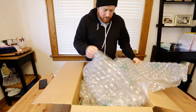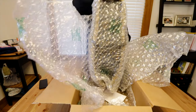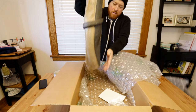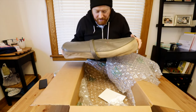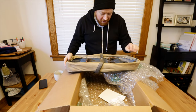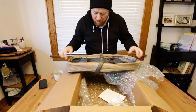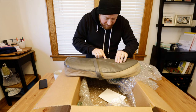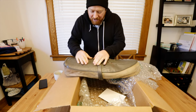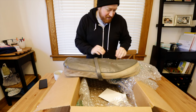All right, what do we got? This thing smells bad. I think this is the Honda Cub seat and it looks like it has that rubber — well, it's foam — but it's cracked. Yeah, this cover is done.